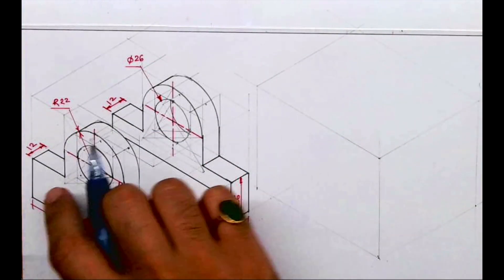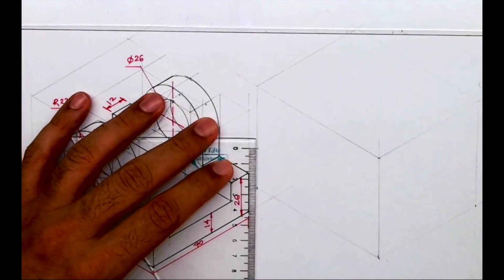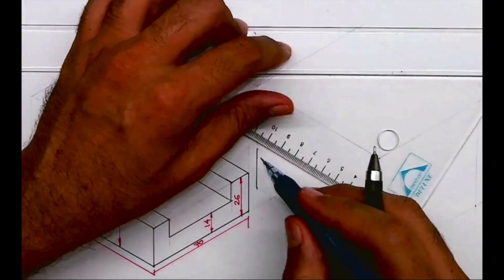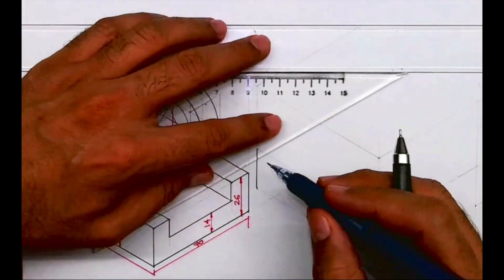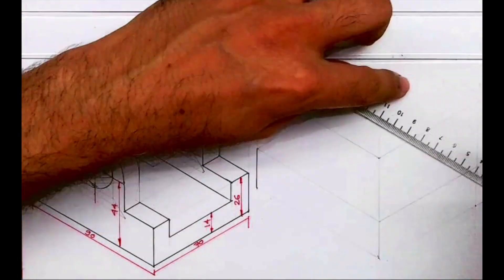In this part the height is 26. First I will mark height 26, then I will draw a line. I will take this behind — whatever is there in the front, the same thing is behind — with that concept I can take this behind.